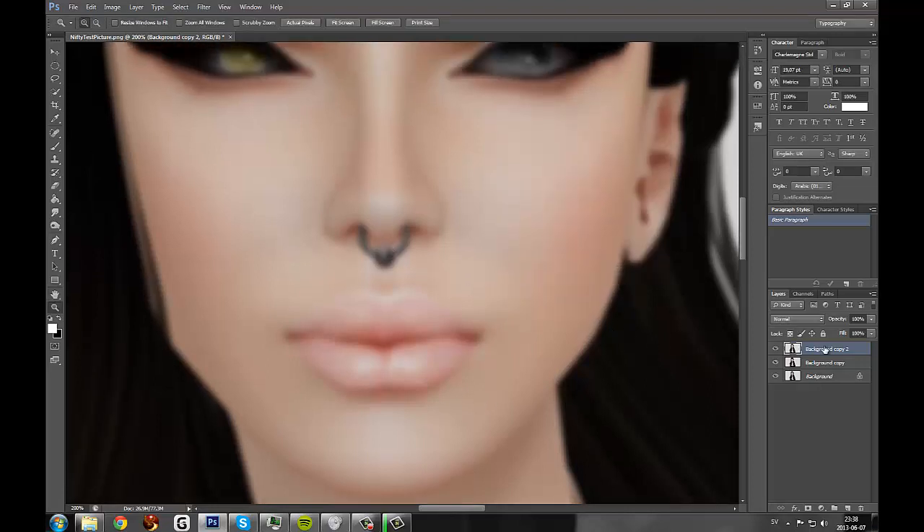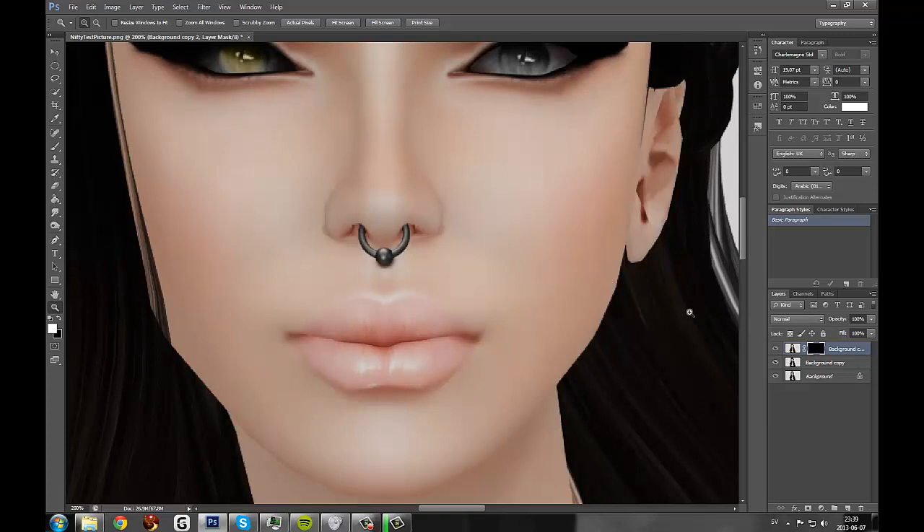We're going to make sure that blurry layer is selected, then go down to Mask and add a layer mask. How a mask works is that when everything is white, everything is revealed, and when it's black, everything is hidden. So we'll click on the mask and hit Ctrl-I to invert that layer. Now it's black, so everything is hidden.